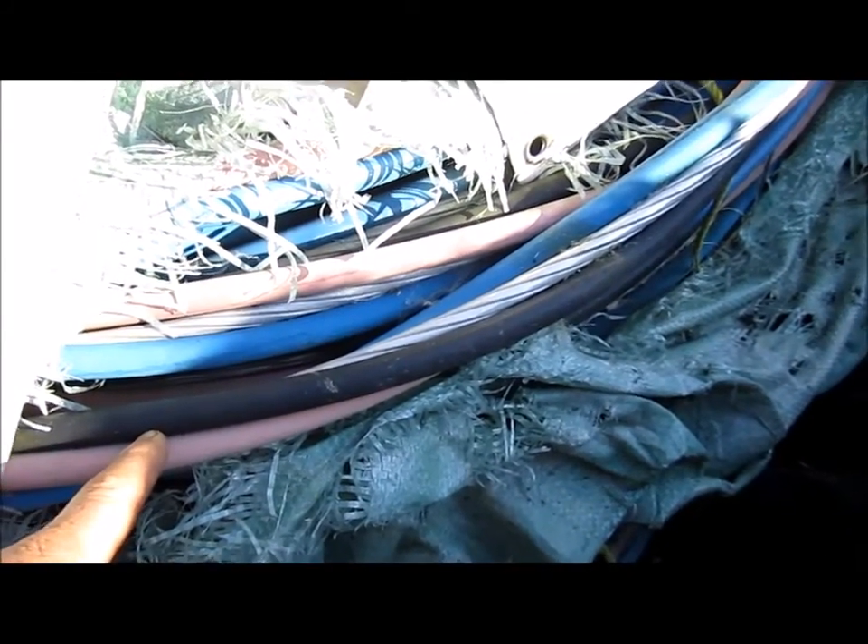To bring it in for scrap, it's not really worth a whole lot because of that steel weaved in with the aluminum. You can always check out a recycling yard and buy it from them at a very affordable price.